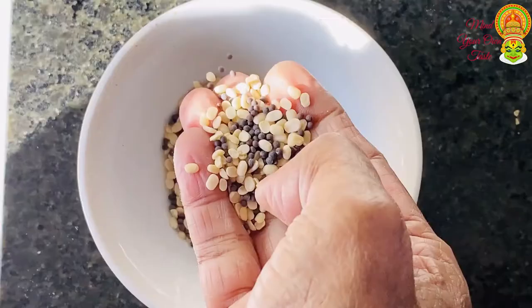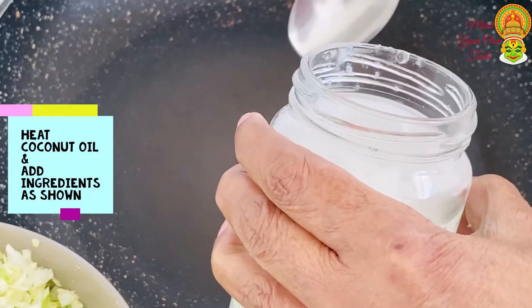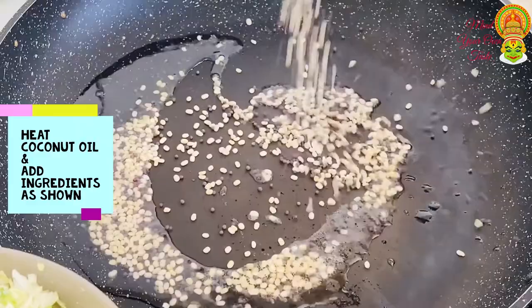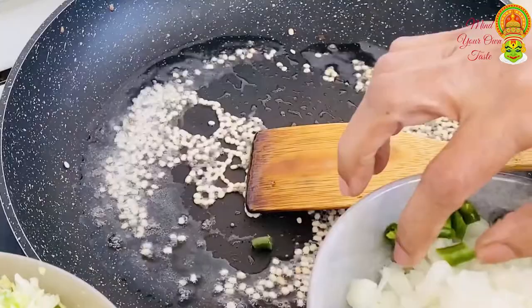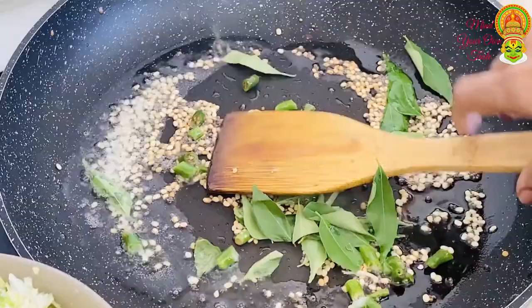Then, add 1 cup of flour to the flour. Put two vegetables in the pot. Put the vegetables in the pot.